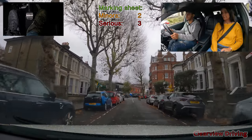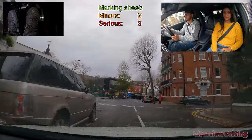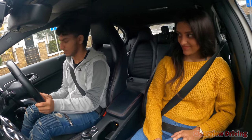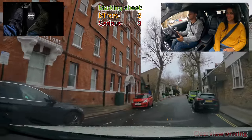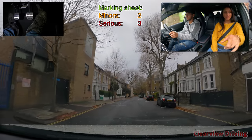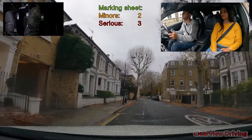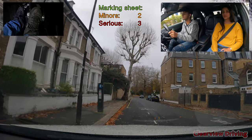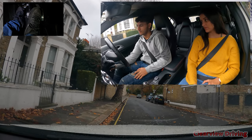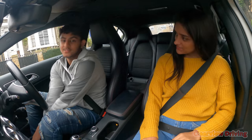We're going to turn right at the end. Stop struggling in second gear there. If you can pull in and park up on the left here — great, thank you. Secure the car, switch off the engine. That's the end of your driving lesson today, Lovejit.